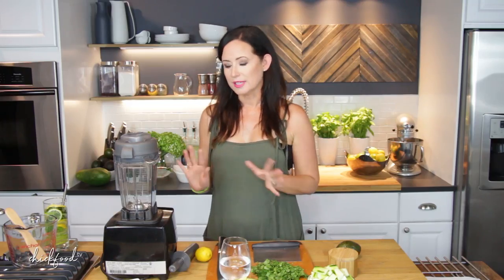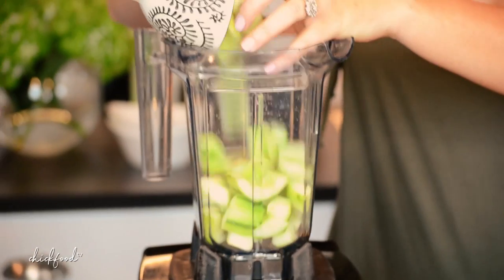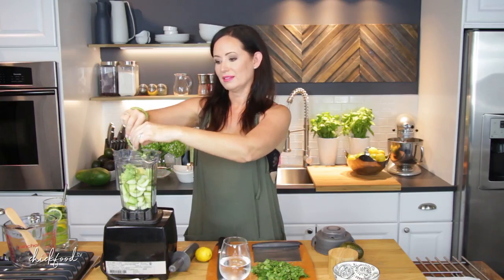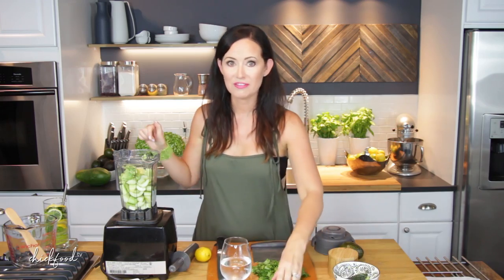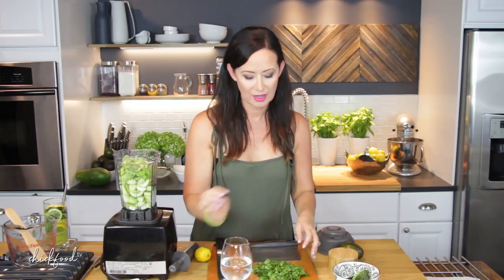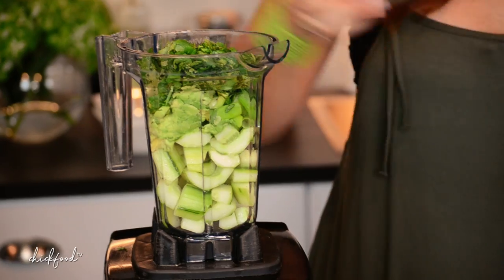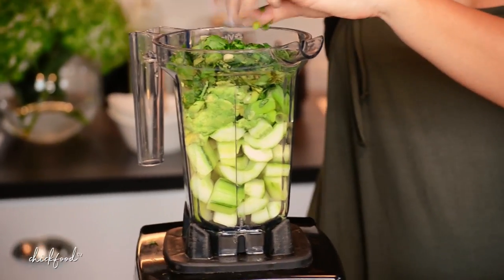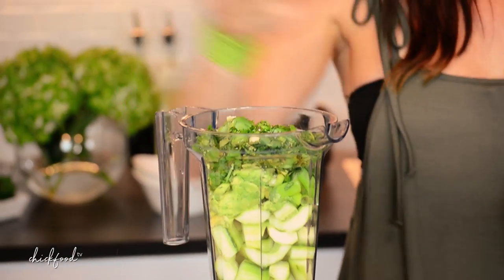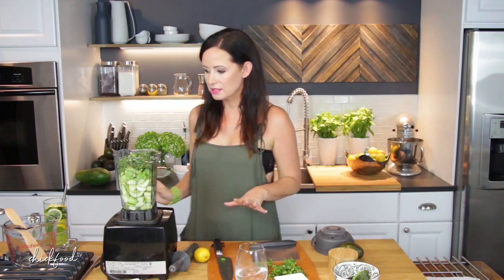Let's get into blending. I'm going to start with putting the cucumber in, then my avocado. I usually make this in my larger Vitamix container, so I'm kind of hoping it fits — might be a little much. Put my scallion in. I'm going to start with half of the cilantro until we blend it down a little bit. Add the juice of lemon, the garlic clove, a little bit of pepper, a little bit of salt. Then I'll put a little bit of water just to start — don't use it all, just to get the consistency that you like.